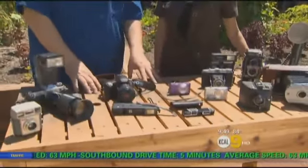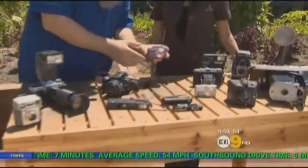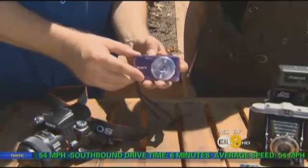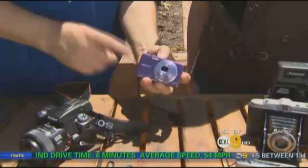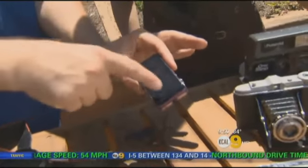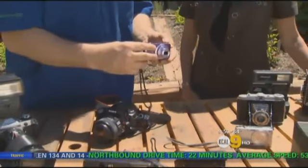You have to buy cameras from the right place. Just going to the market isn't necessarily the best thing — there's not a lot of selection there. I highly recommend going to Sammy's Camera; there are stores all over Southern California and they have knowledgeable people to help. These right here are your point-and-shoot cameras — real simple. You turn them on, point, shoot on automatic, and use the buttons on the back.